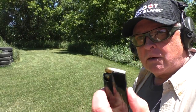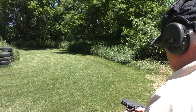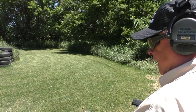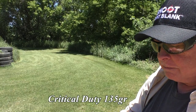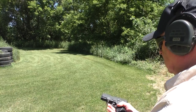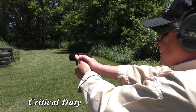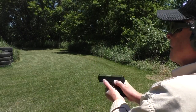We've got a Hydro-Shok in there right now, full magazine, two Remington Golden Sabers on top. It ran the Hydro-Shok and fed both Golden Sabers. There's Hornady Critical Defense, 135 grain — we'll stick these on top. So we have a Golden Saber in there right now, and two Hornady Critical Defense following it. Ran those.